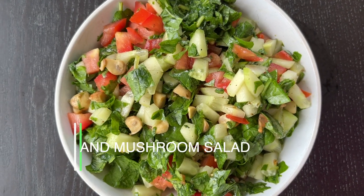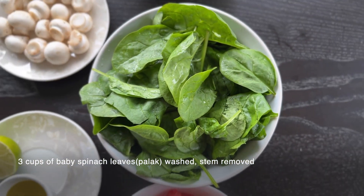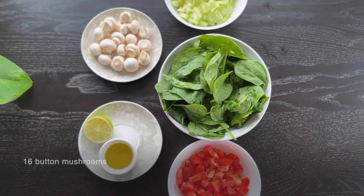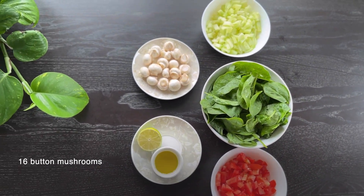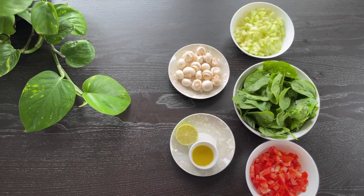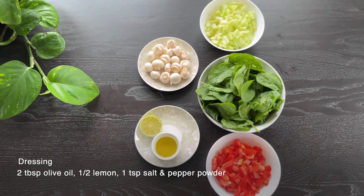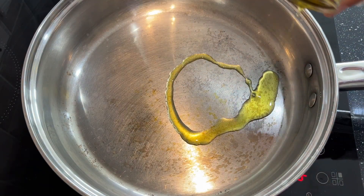Palak and Mushroom Salad. Ingredients: 3 cups baby spinach leaves, washed and stems removed. 16 to 18 button mushrooms. 2 cucumbers. 3 tomatoes, finely chopped. Juice of half a lemon. 2 tablespoons of olive oil. Salt and black pepper powder.